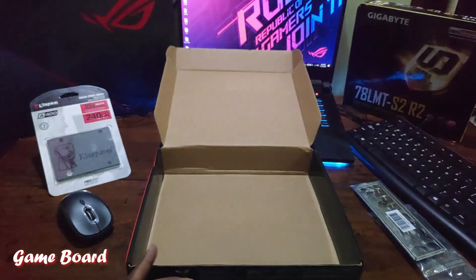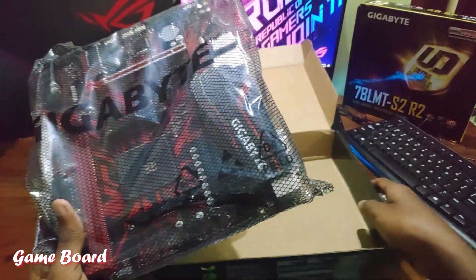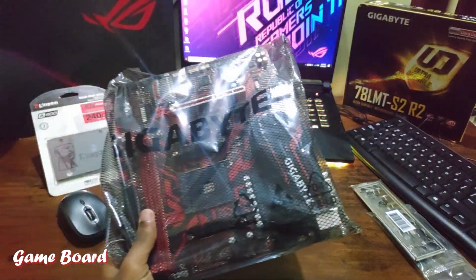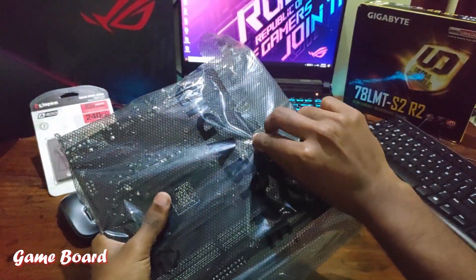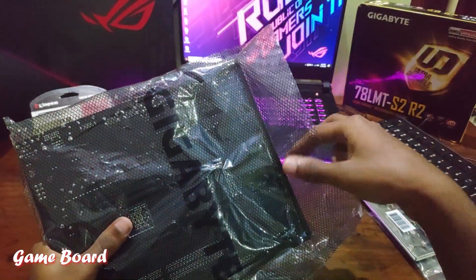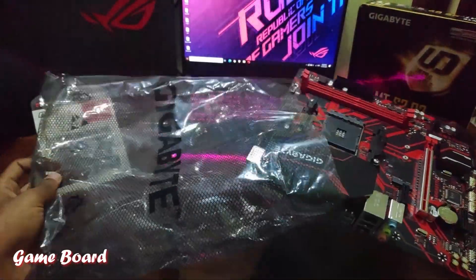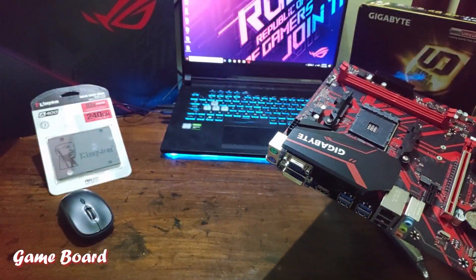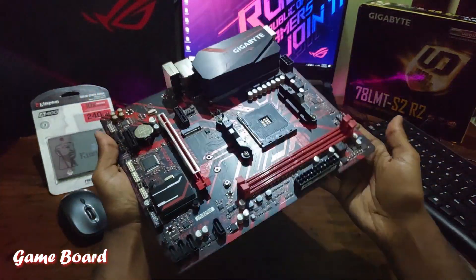Moving back to our motherboard — the driver disk is totally useless. This particular model has a stunning design made of a red and black combination. And here it is — the Gigabyte B450 Gaming.